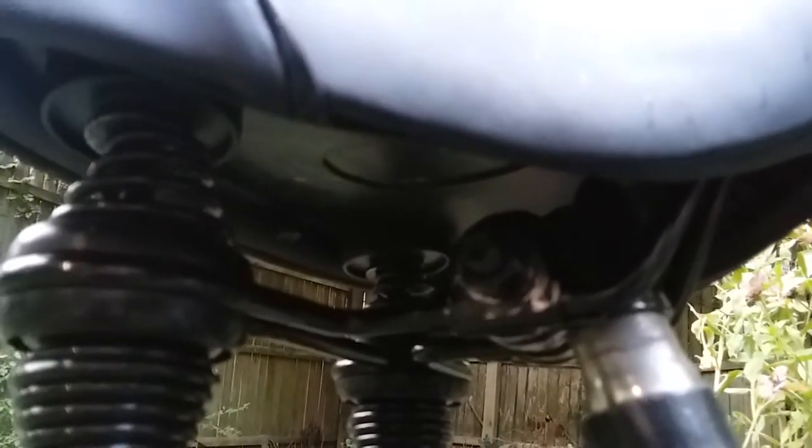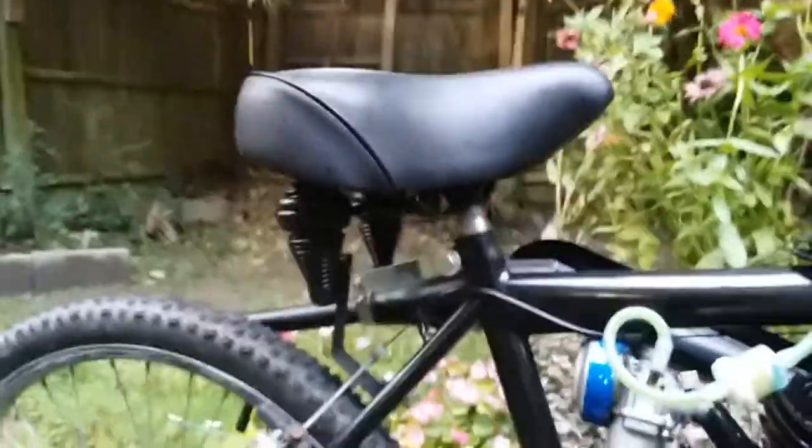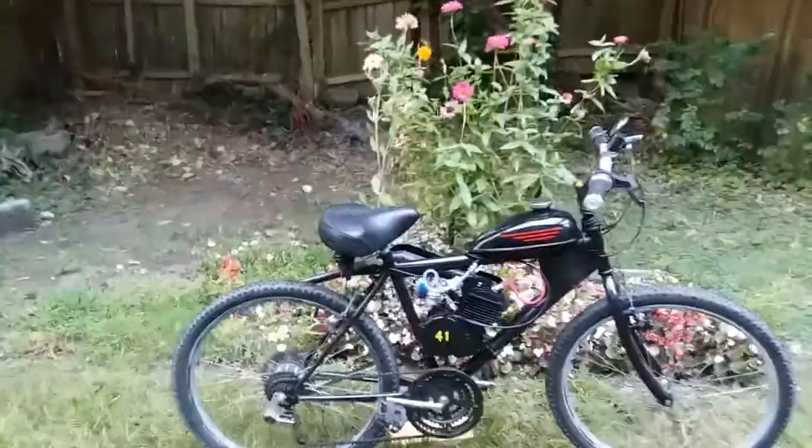On mine, I flip the seat clamp around backwards and upside down. That moves the seat down and back about an inch — gives it a cooler looking profile and a more comfortable seating position. It gets your butt back over the rear wheels where you can get some grip.